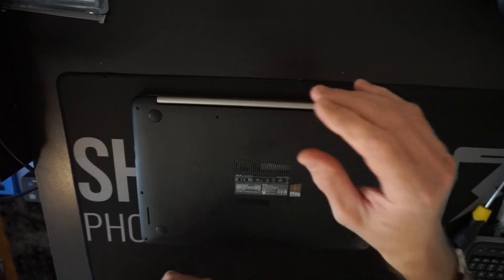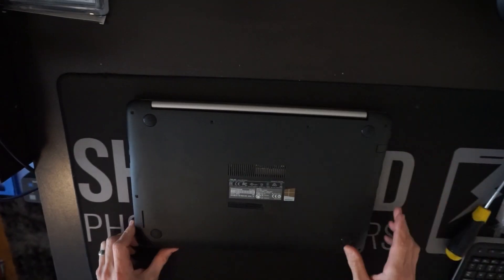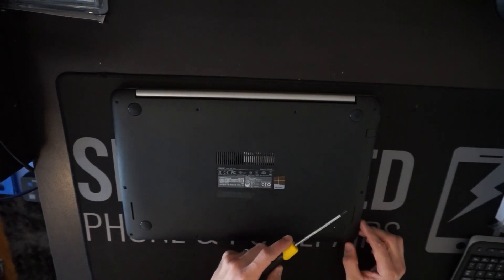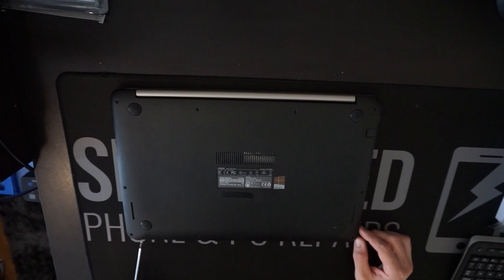To begin with, what you're going to have to do is take out the various Phillips head screws that are located — 1, 2, 3, 4, 5, 6, 7, 8, 9, 10.